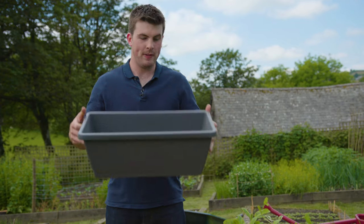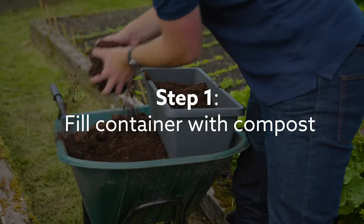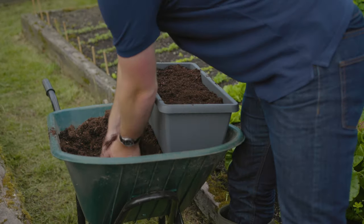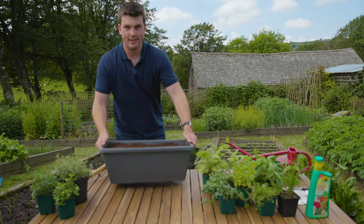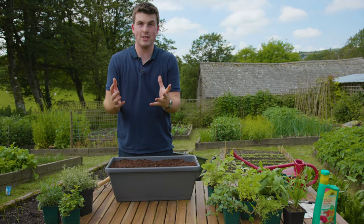So the first thing we're going to do is fill this up with some multi-purpose compost. Now when it comes to deciding what herbs you're going to grow, the choice is yours.